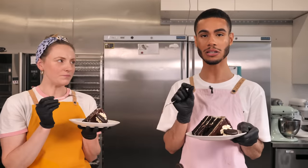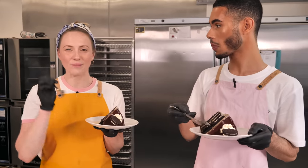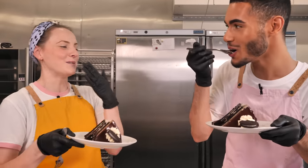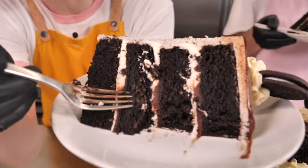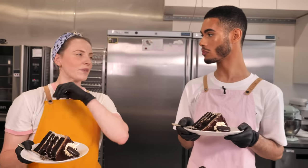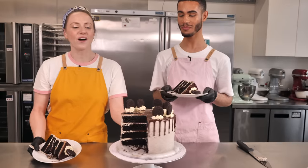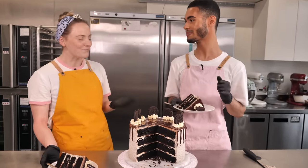That is so good! The black cocoa makes just that little bit of extra difference — it's kind of the same recipe as the Biscoff one from a few weeks ago, but the black cocoa really changes it quite a lot. Really good idea to put the ganache on the inside too. It's not too sweet either — having the Oreos in the icing cuts through the sweetness of the vanilla buttercream, so if you're not one for super sweet cakes, this is perfect. Thank you so much for asking for it — we kind of thought we'd already given you this recipe but now you've got it.